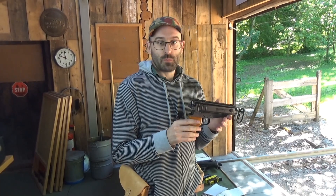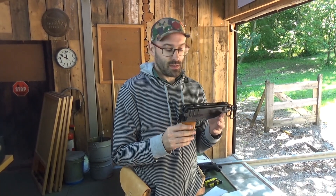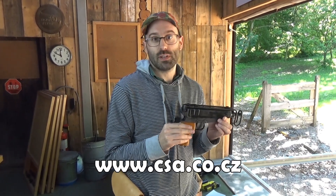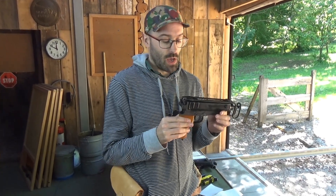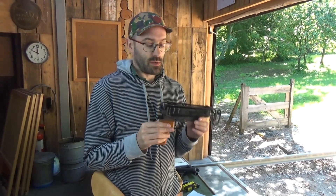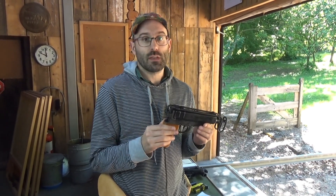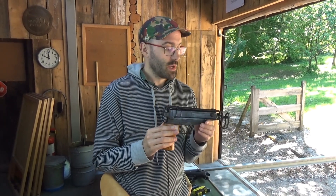These were made in the communist period in Czechoslovakia by CZ. They are now made by Czech Small Arms, who are not related to CZ - they're not even in the same town. They seem to have bought the tooling for these and also for the VZ58 assault rifles, and they're making them both as semi-autos for the civilian market.